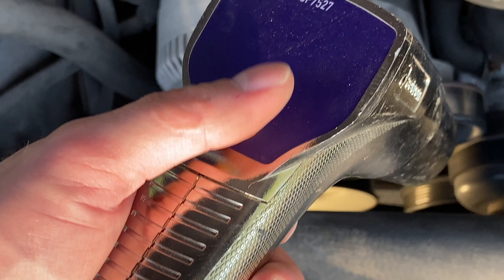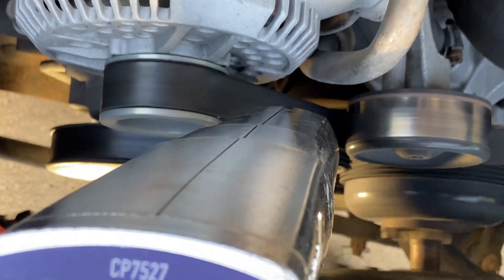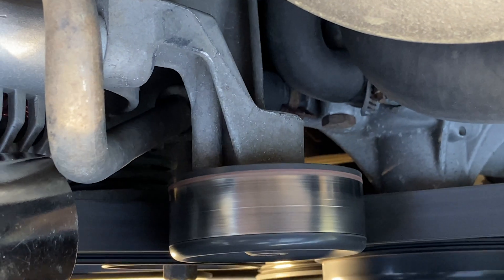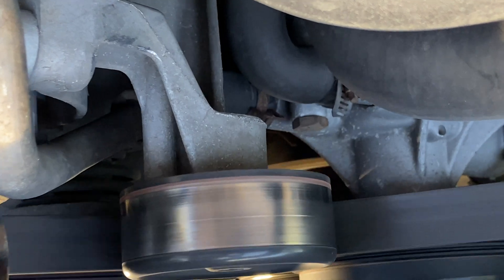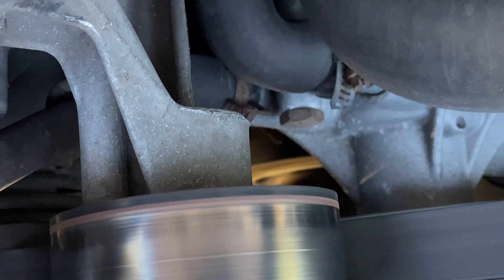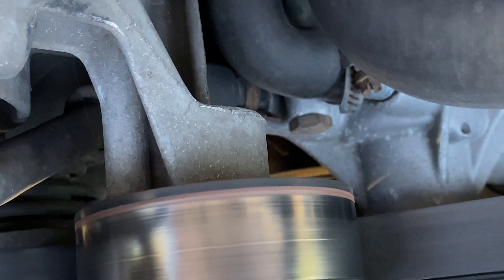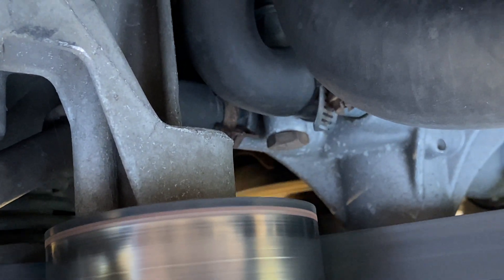I'm up here standing on top of the engine with my timing light, and I'm going to position it just about here. As you can see, there are some tick marks illuminating there. It's hard to see on camera, but we're about a degree or two short of the 10 degree mark, and we really want to be on top of that for this engine. So I'm going to shut the engine off and make some adjustments.